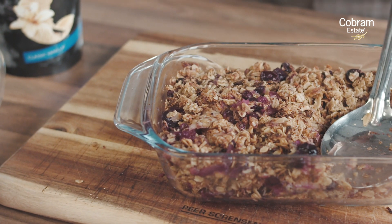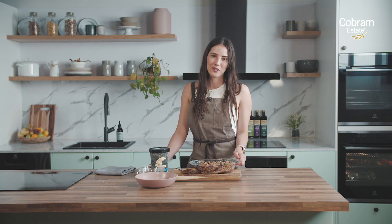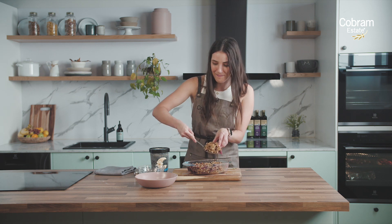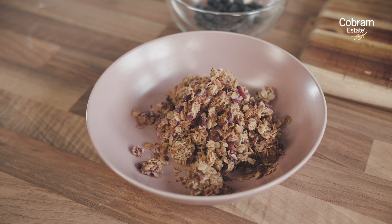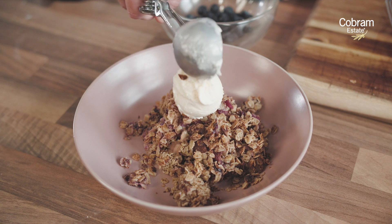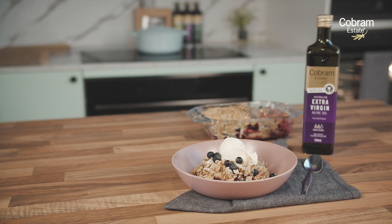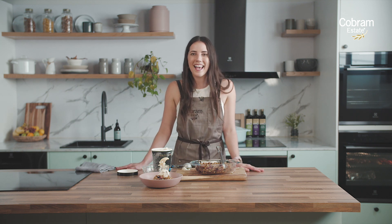It's been in the oven for about 45 minutes now and it looks and smells delicious. One of the amazing things about this recipe is that it is packed with antioxidants from not only the blueberries but also the nuts and the extra virgin olive oil, so it is healthy enough that you could actually have it for breakfast. Today though we're going to top it with a bit of ice cream. There we have it — our apple and blueberry crumble using extra virgin olive oil. I challenge you at home to try using Cobram Estate in your next sweet recipe, and make sure you tag us at Cobram Estate when you give it a go.